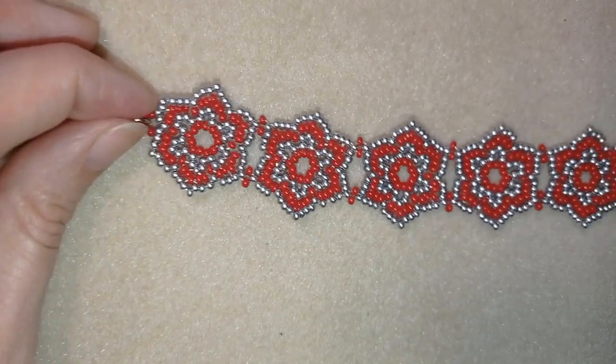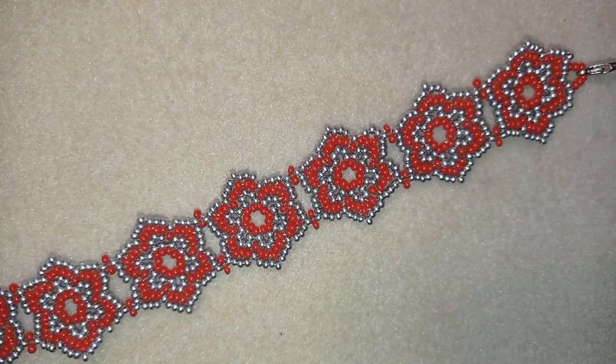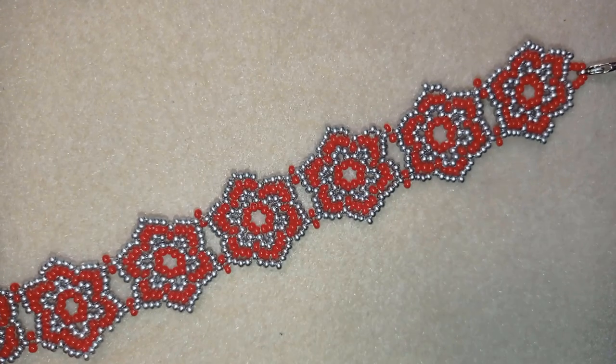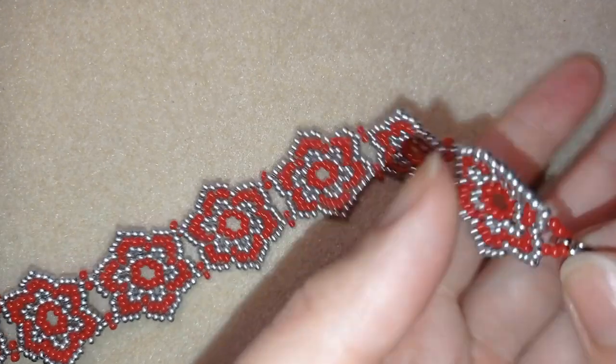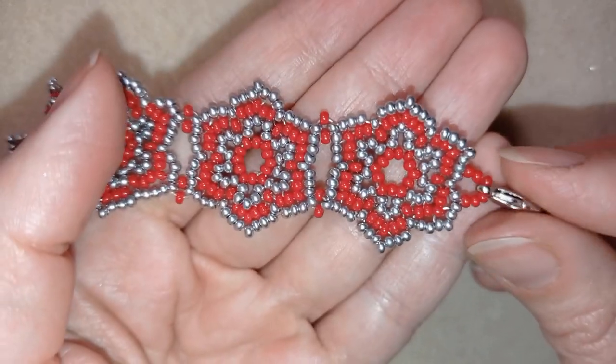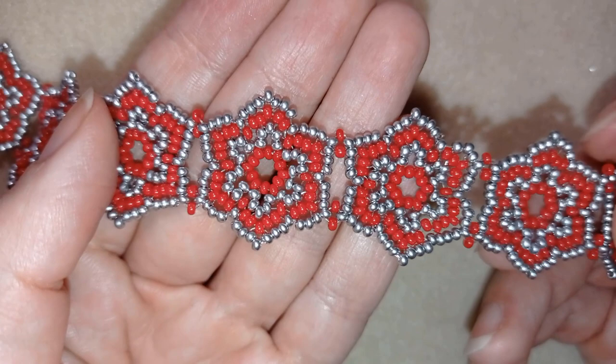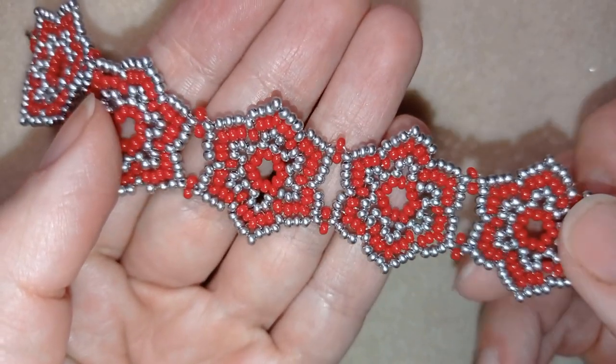Hi there you guys! I'm Teddy from Bijuteo Beading and in today's tutorial I'm gonna be showing you how to make this beautiful festive flowers beaded bracelet. It's easy to make and I'll show you step by step, so I'm sure by the end of this tutorial you're gonna be able to make it by yourself.